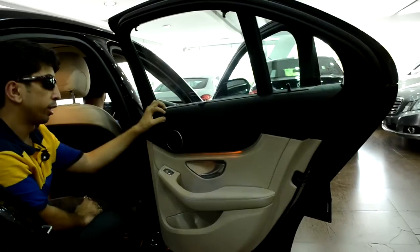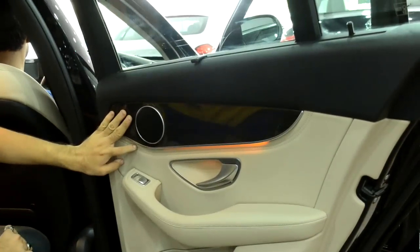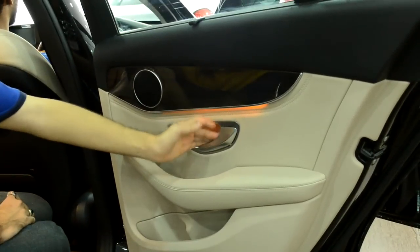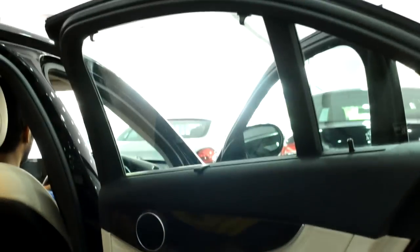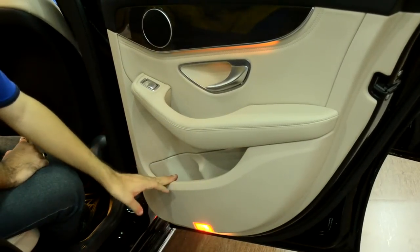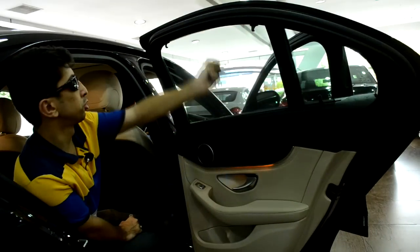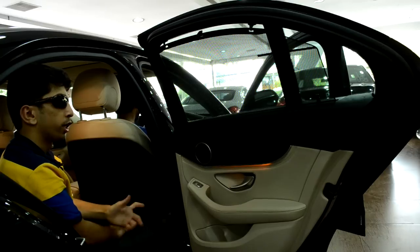Coming to the rear, first looking at the rear door panel, you have a nice glossy wood-trim finish, very soft-touch plastics, brushed aluminium door handles, and controls for the rear window in brushed aluminium to put the window up or down. There is a bottle holder, a nice deep storage space that can accommodate newspapers or books. At the top there is a nice sun curtain — you pull it up and clip it to the window.